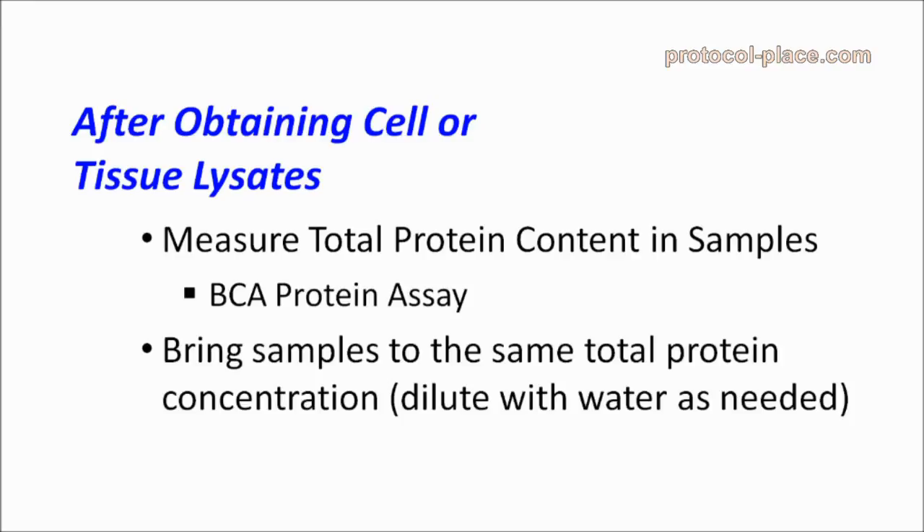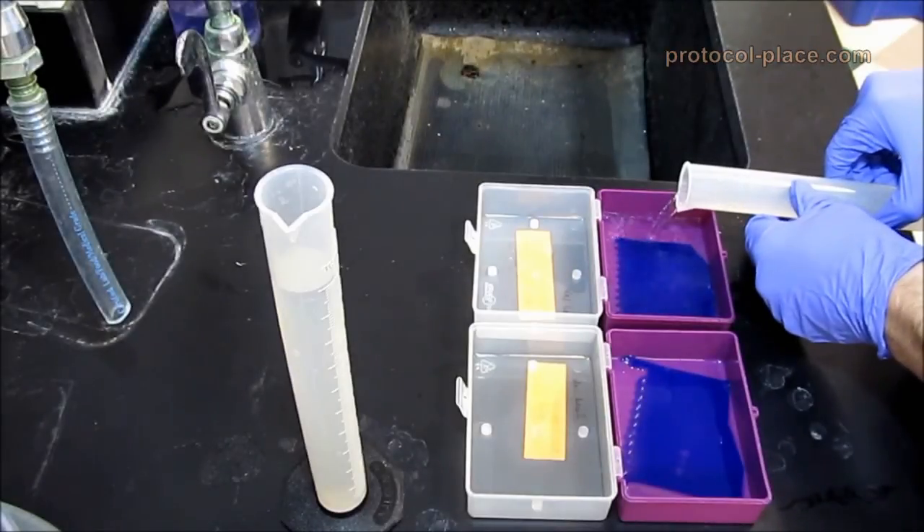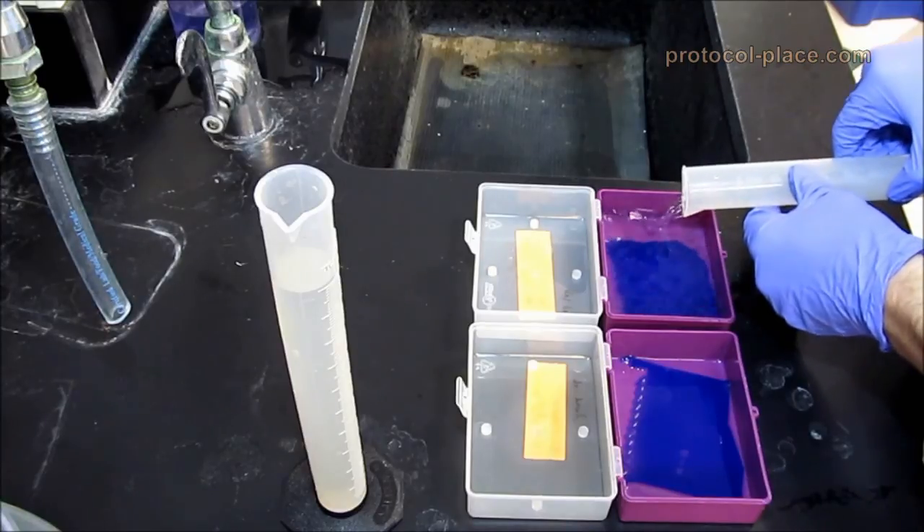Once you have normalized the concentration of all of your samples, your samples can be assayed immediately with gelatin zymography, or they can be frozen at negative 80 degrees Celsius for later assaying. In the next video, we will illustrate the actual steps of gelatin zymography.